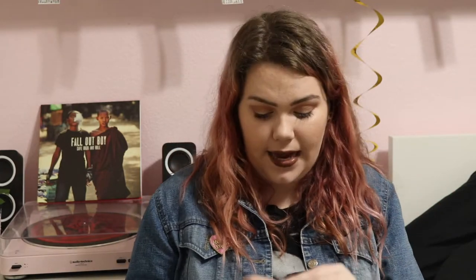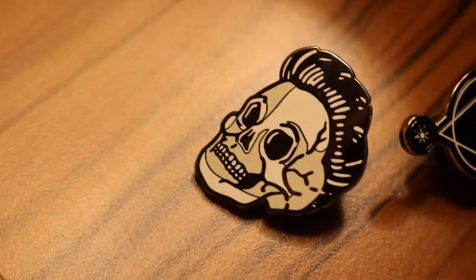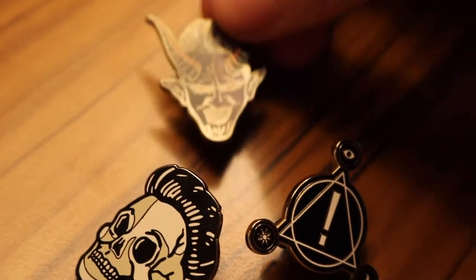Next up, I have this set of four music pins — they're all Panic at the Disco related. This was $15 on the Death of the Bachelor tour. It has this skeleton-looking Brendan, it has the Panic at the Disco font word logo, then it has the cult symbol they're doing right now, and then it has Demon Brendan from the Emperor's New Clothes music video. Fun fact: I accidentally wore this denim jacket to church and it had a literal demon on it. So that was fun!